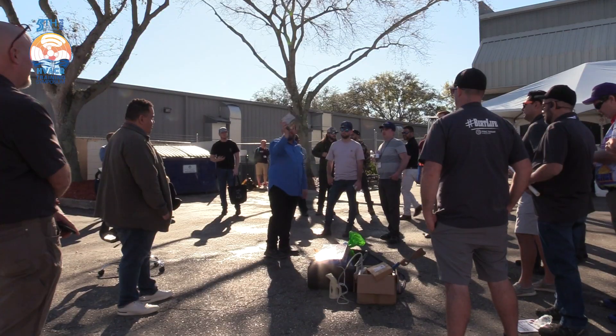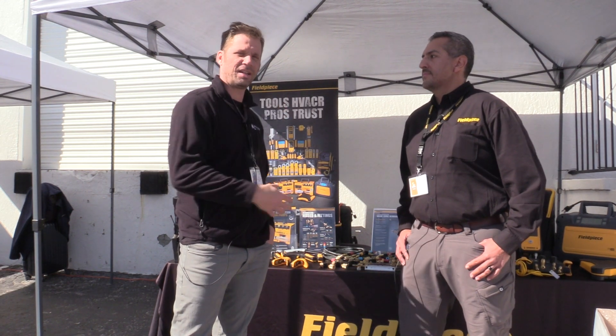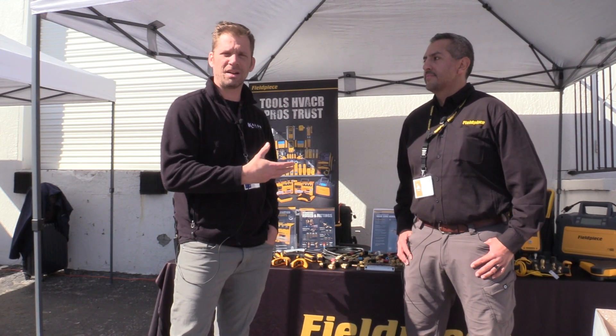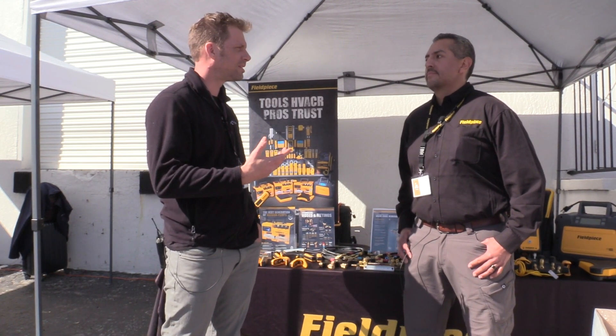We're back at the Fifth Annual Symposium. I want to give you guys a little taste of what you're missing. Tony is always here every year supporting the training and education, speaking here, actually teaching classes, and also showing off some of the fancy tools Field Piece brought to the table.